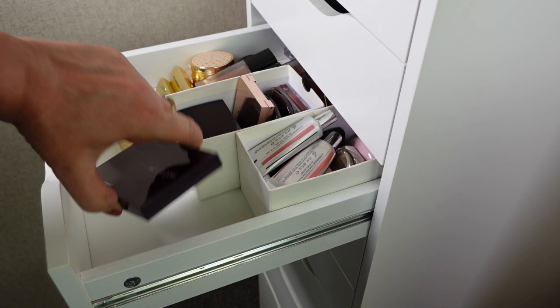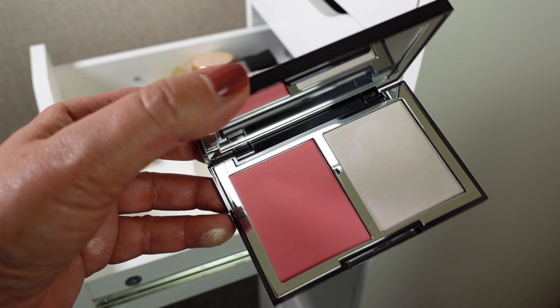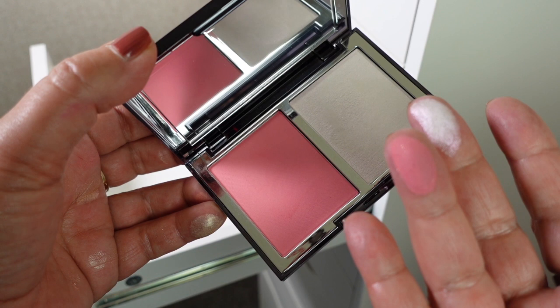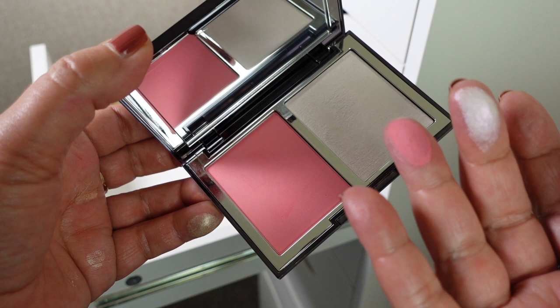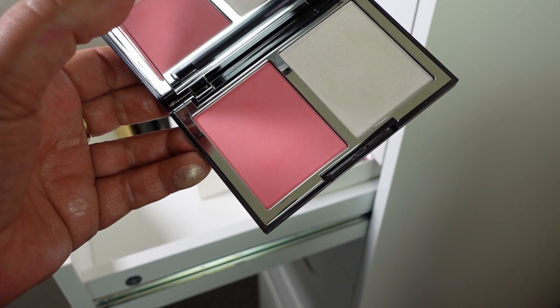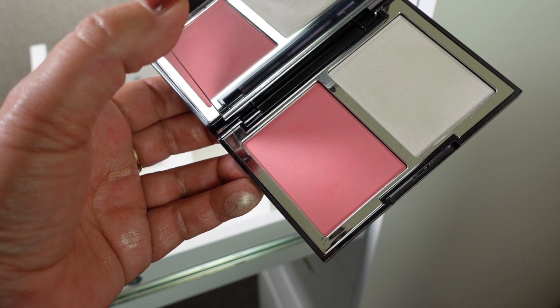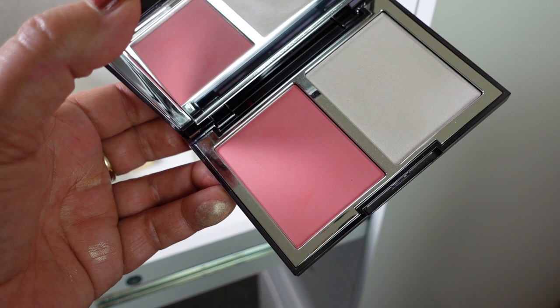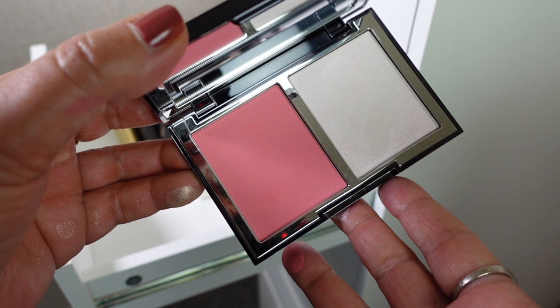Next is Blush Peony. I actually love the highlight in this — it has a little bit of a pink shift. The shade is possibly a little bit bright. So I might hang on to this and give it a go over the next few weeks, just at home with my everyday makeup, and see whether I would use it more often. If I decide I'm not going to, then I'll pass this on to my sister-in-law.